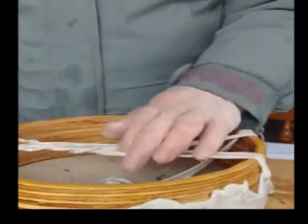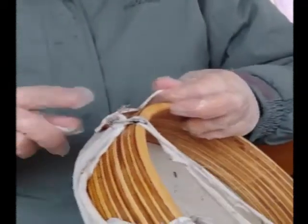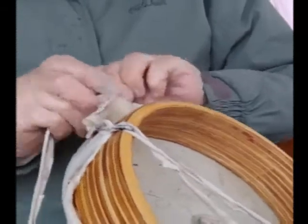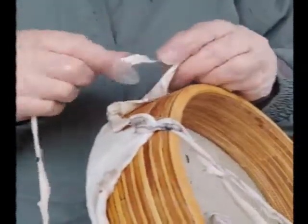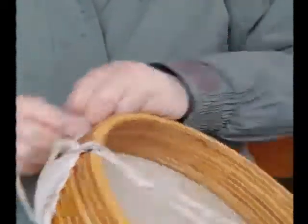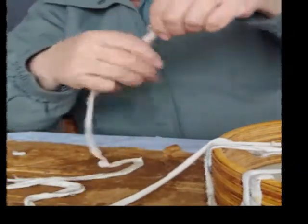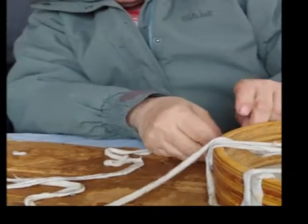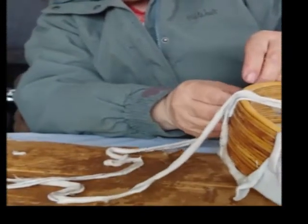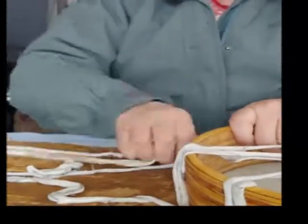Sometimes it can get a little confusing at the beginning but you'll see the pattern happening. I started out with 12 holes. Working with gloves didn't really work out for me. It is kind of strong-smelling at this point, which is a good reason to do it outside. A lot of people can't handle it but you sort of get used to it as you go, because you know it's going to be worth it in the end.